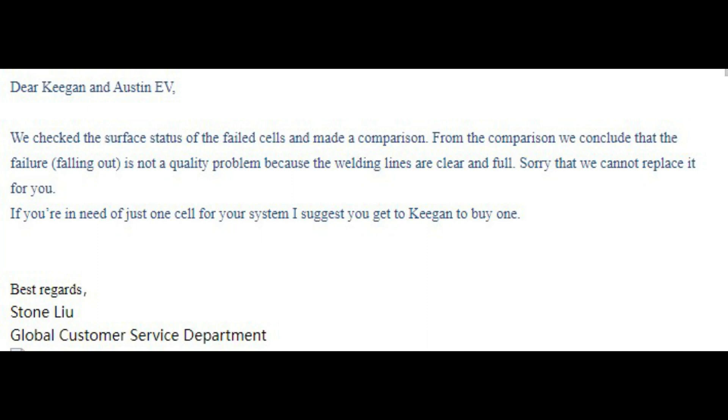How, dude? By just looking at the picture I sent you? Okay, let's carry on. 'And made a comparison.' Compared to what, dude? He continues: 'From the comparison, we concluded that the failure is not a quality problem because the welding lines are clear and full.'